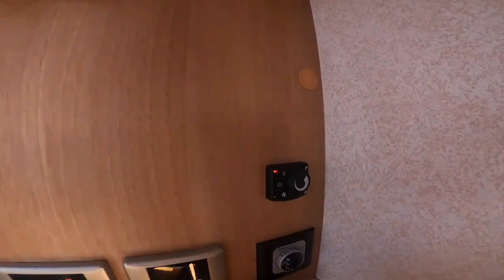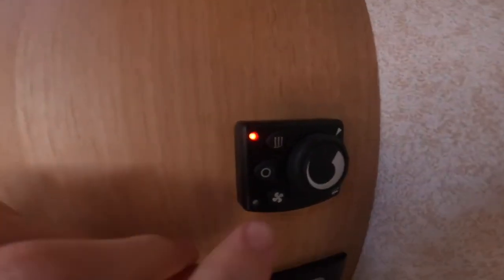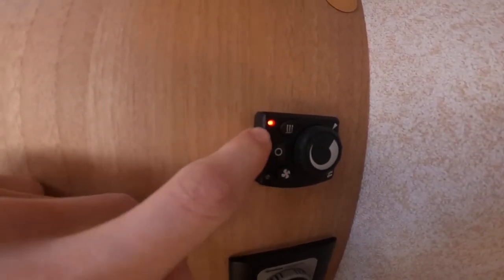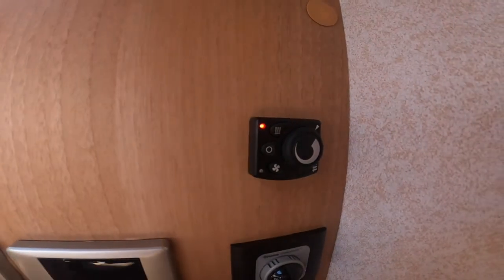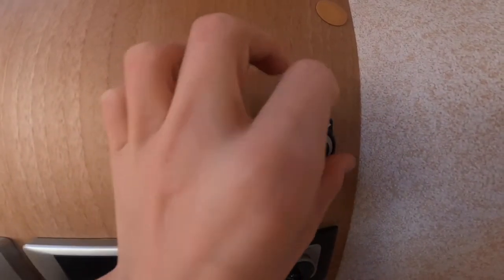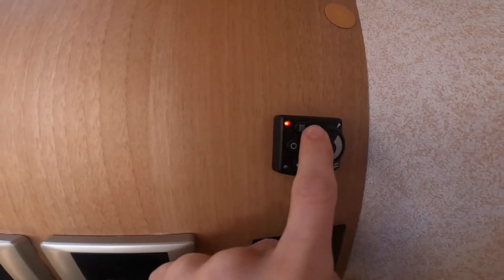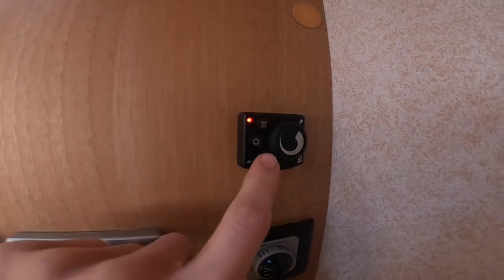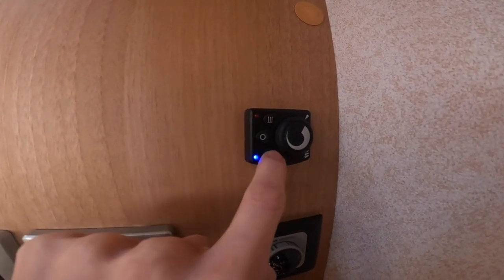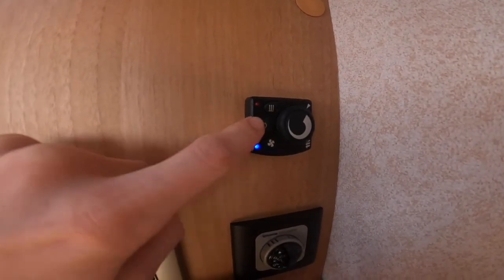To heat the vehicle, the heating is a Webasto diesel heater. You've got off in the middle, heating on the top which brings on the red light. Just adjust the temperature — the highest is 30 degrees maximum. Should the vehicle reach temperature, knock the heating off and turn the fan on — that's the blue light at the bottom — which will keep the heat circulating around the vehicle.